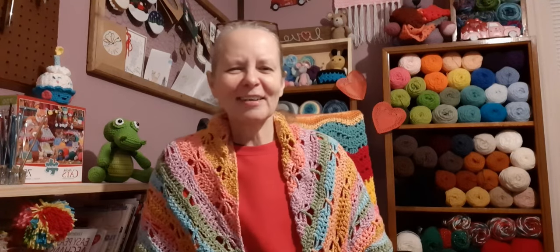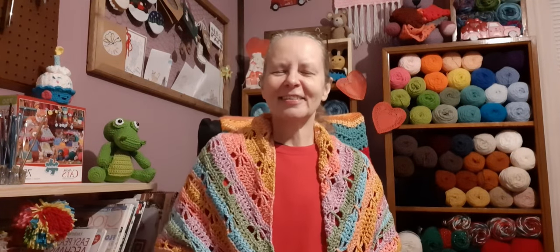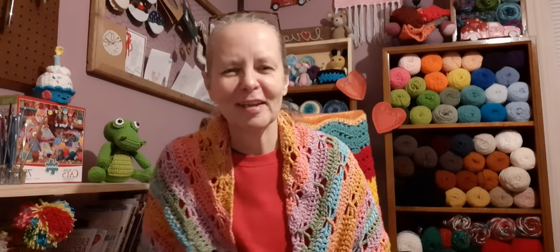Hi guys, it's Angelia. How's everybody doing today? Today is day four, I do believe, of the progress on my Scrappy Shawl. I hope everybody is having a wonderful day. It's Sunday, I do believe, January 24th, I think. It's hard for me to keep up from day to day like that.